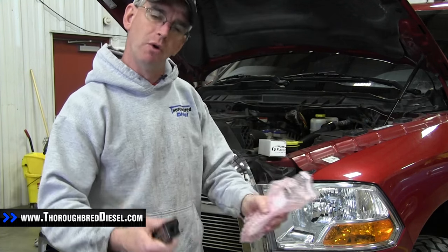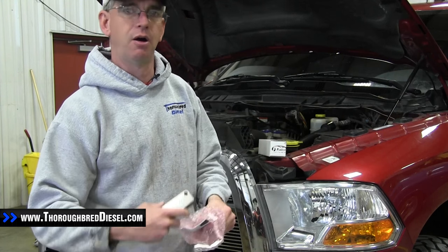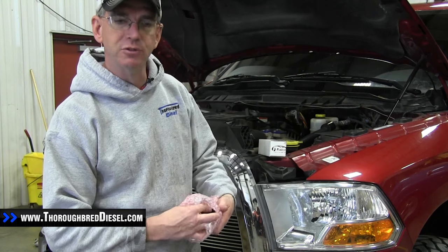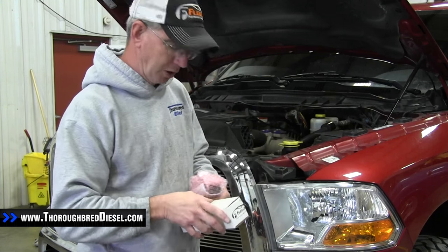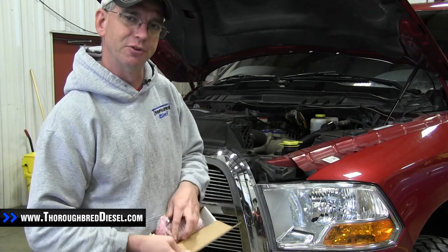Now, obviously, you don't want to do a fuel filter delete on your truck if you don't have a FASS, an AirDog, a Fuel Lab, or Aeromotive fuel system — something that obviously gives you filtration so you just don't need the stock fuel filter anymore. Don't be putting a fuel filter delete on your truck if you don't have some other type of fuel filter on there.